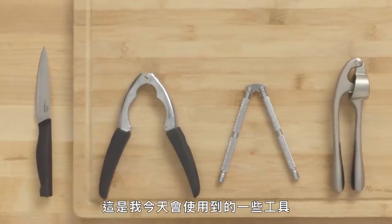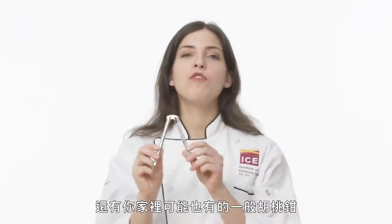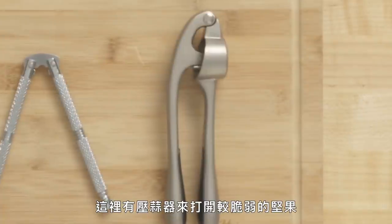Here are some of the tools I'll be using today. I have a nutcracker with curved edges, a more traditional nutcracker with straight sides, a garlic press for our more delicate nuts, a paring knife, and for our tougher nuts, a hammer.